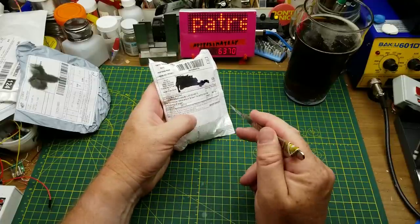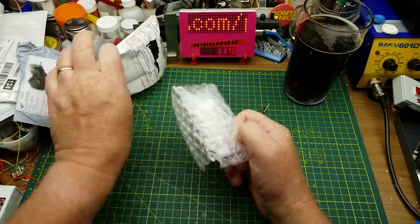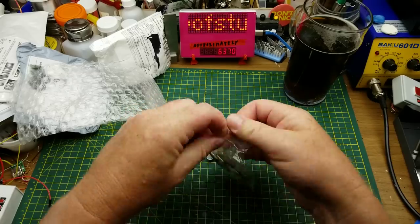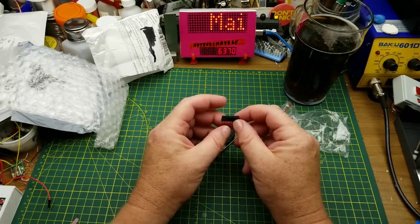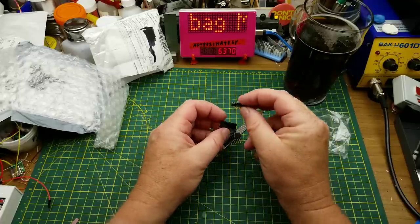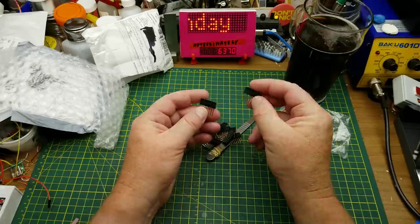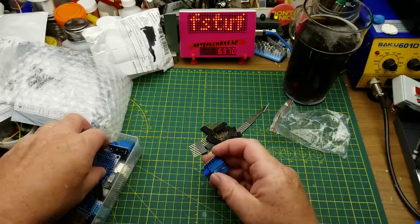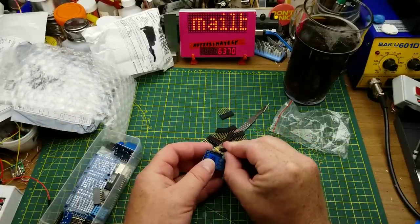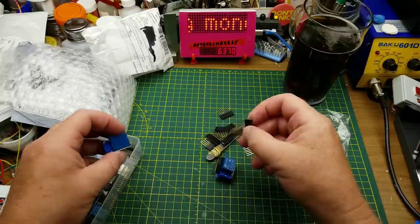Starting with this one — looks like some kind of connectors, probably. It is stackable header pins. Last time I got some four-pin versions; these are the eight-pin versions. These are exactly the ones that come with the D1 Minis. You can use them to stack modules up almost infinitely.